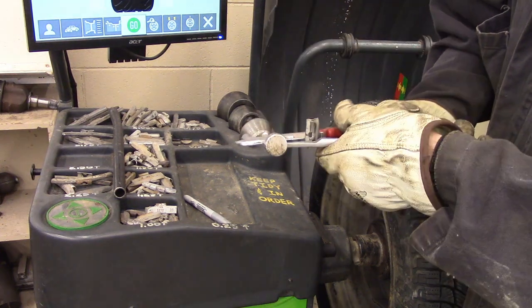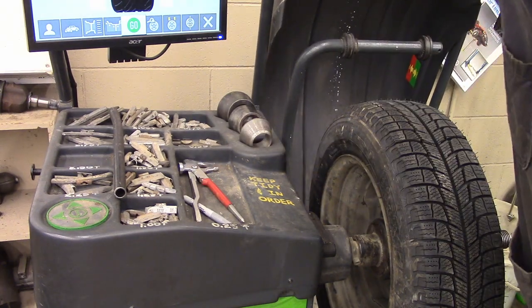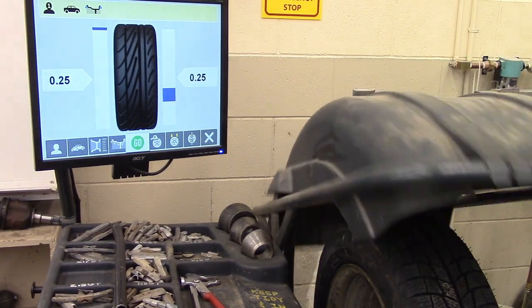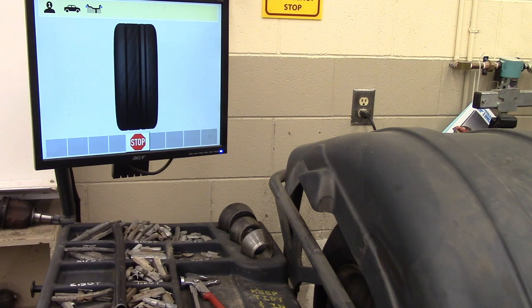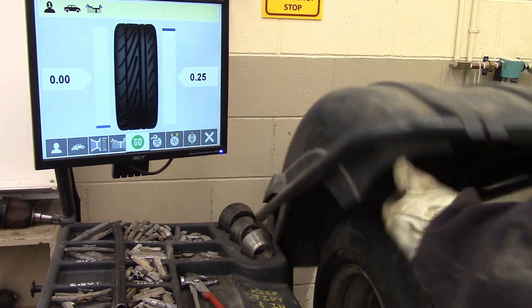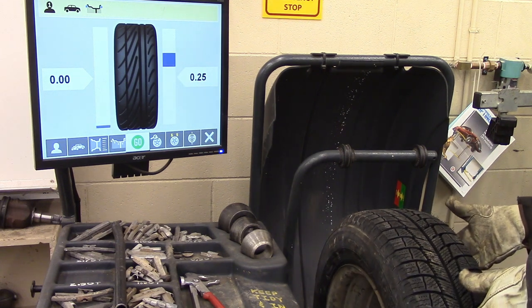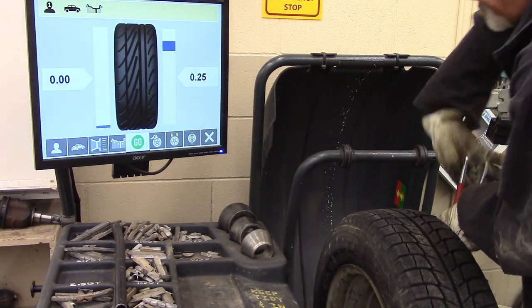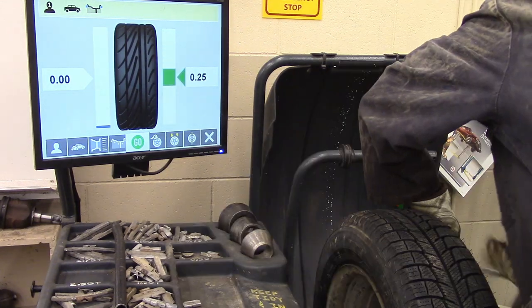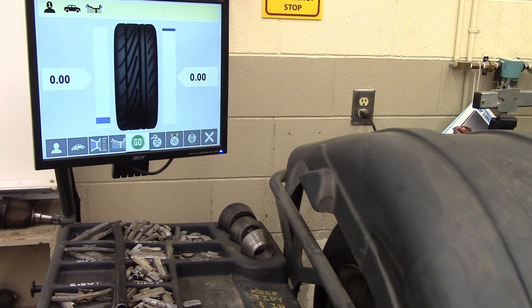Sometimes you need to squeeze these weights just a bit more because they're used. And then if I'm feeling adventurous, I spin it again and see if it works — hopefully I get zeros. So I need to know where that quarter has to go — in the exact same place. I'm going to take the quarter off and put a half on. Beautiful.